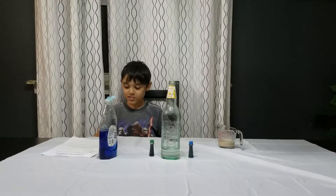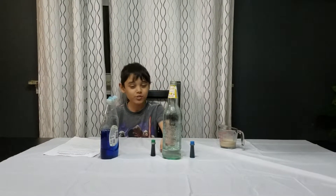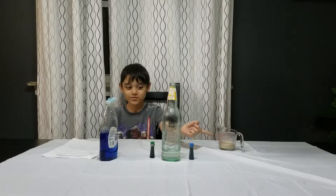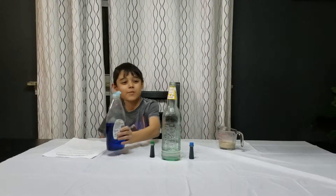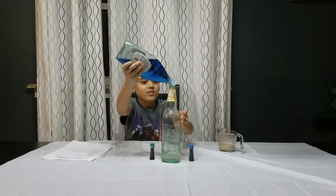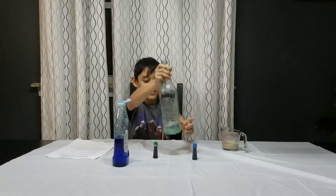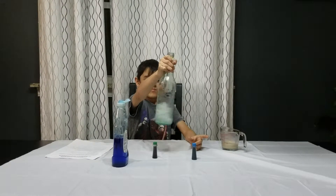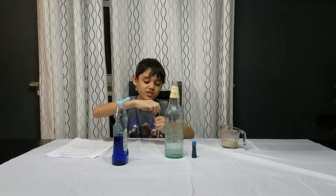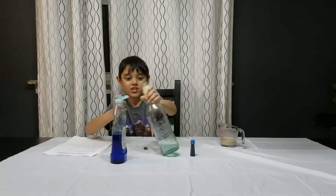So first — right now we already applied the hydrogen peroxide in here, we already mixed the yeast in here. So now what I do first is I put a squirt of soap, yeah, then you mix it, then you add the food coloring carefully. I'm gonna show you how in a second, like this.